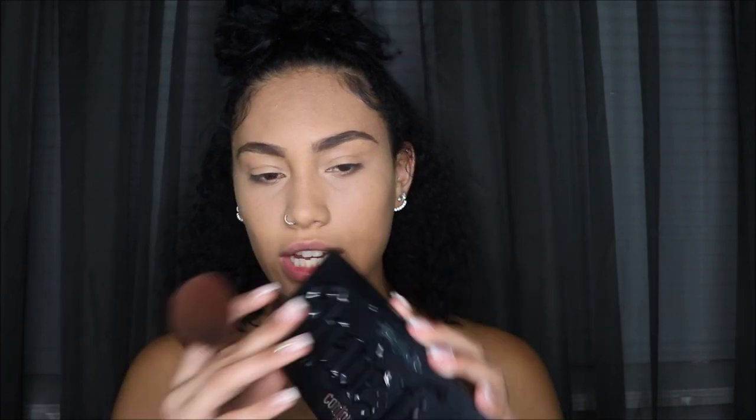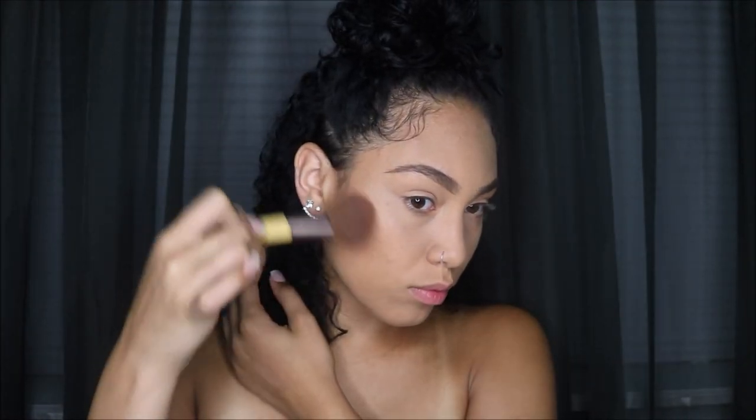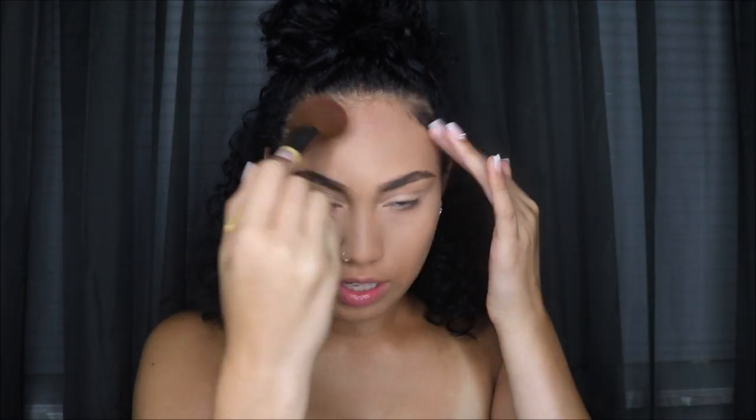I don't want to set my skin because this foundation dries down a lot and I don't want it to look cakey. To give a little bit of bronze to my face, I'm going to grab the Shade and Light palette from Kat Von D and use the middle shade called Shadow Play, because I feel like it goes best with my skin. It gives your face some definition without looking all one color.